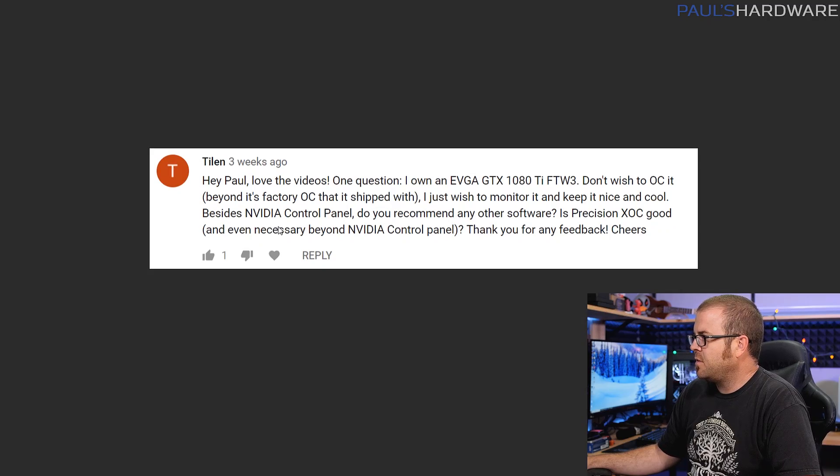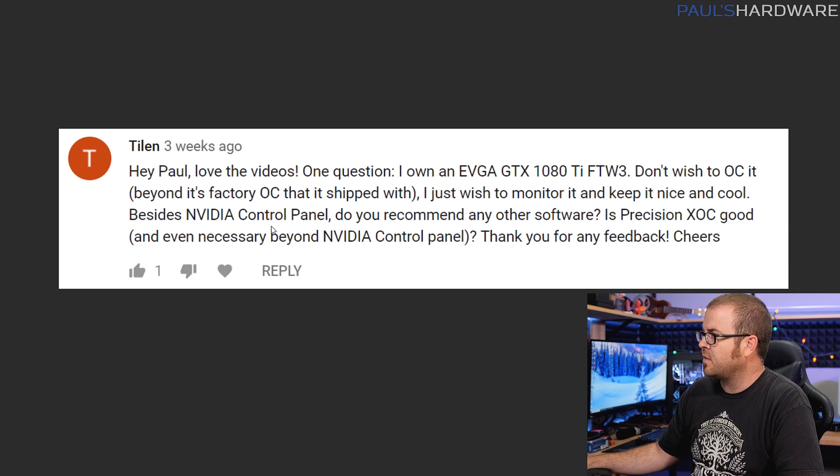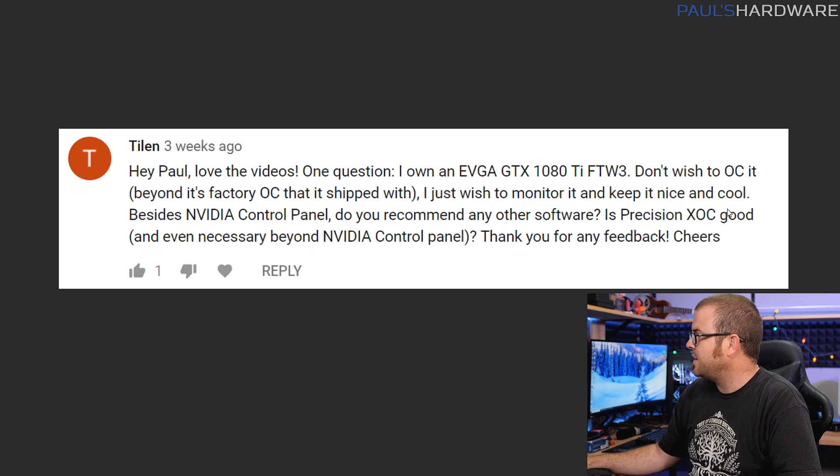Next question from Tylan, who owns an EVGA GTX 1080 Ti FTW3 with a factory OC and doesn't wish to overclock further — he just wants to monitor it and keep it cool. Beyond the NVIDIA control panel, does he need any other software like Precision X OC? My initial answer is you probably don't need additional software if you're not planning on overclocking. But you mentioned wanting to keep an eye on temperatures, and the NVIDIA control panel actually doesn't do that. So you might want additional software just to monitor temperatures.